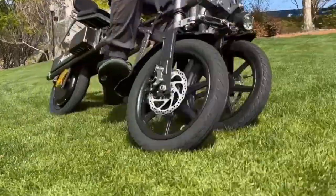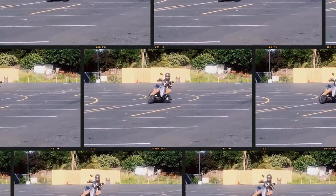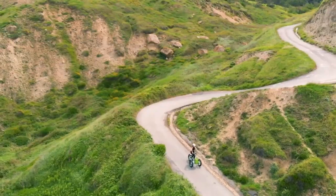Trikes are fun! However, there are definitely some flaws in the trike designs, the most important one being stability. But guess what? This is where the reverse trike comes in.